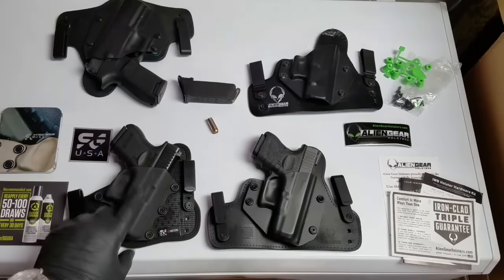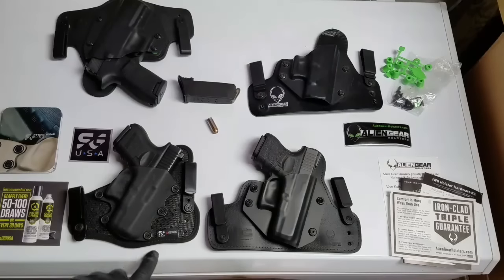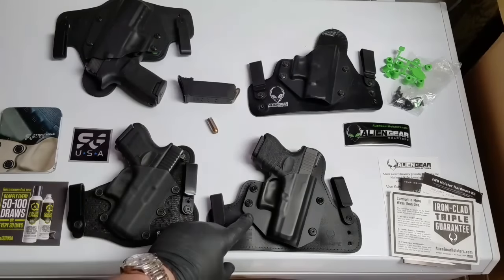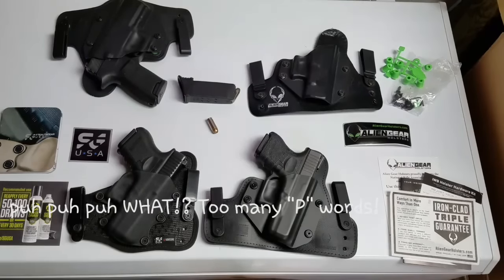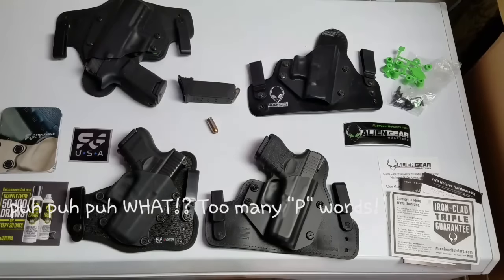Concealability goes to Stealth Gear, and the only reason I say that is because it's just a little more concealable due to the size difference. This one's just a little smaller, weighs about an ounce less, and they also put a little more forward cant in the shell to the platform. I put a string between the clips to show where the belt line would be, giving you a better idea of where it sits in your pants - I'll show that picture here.